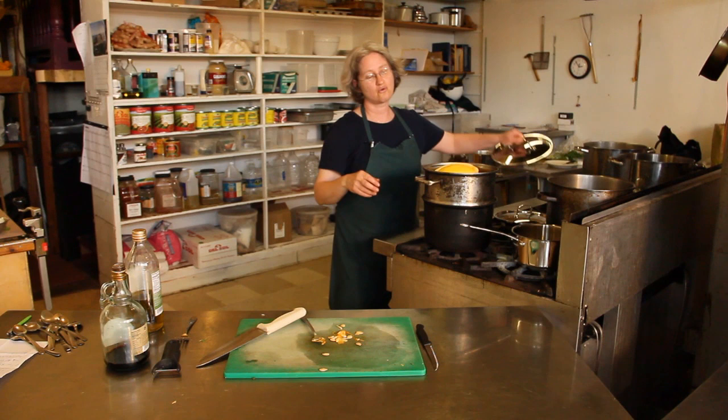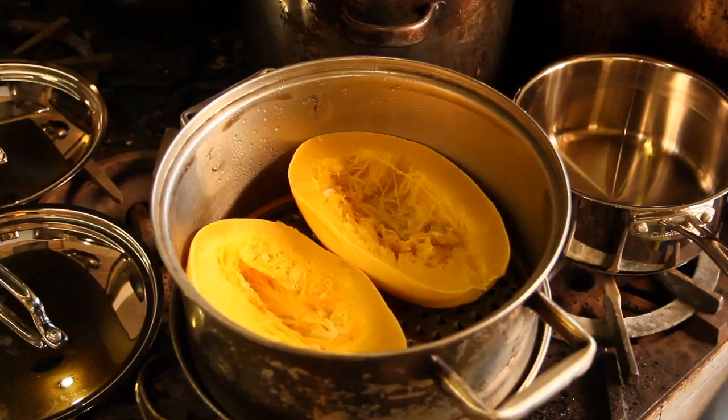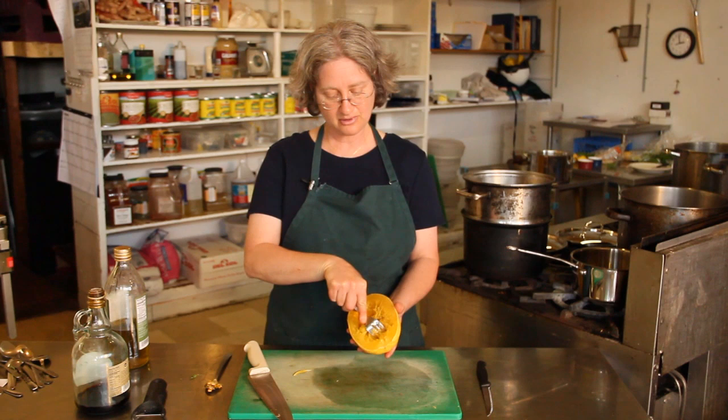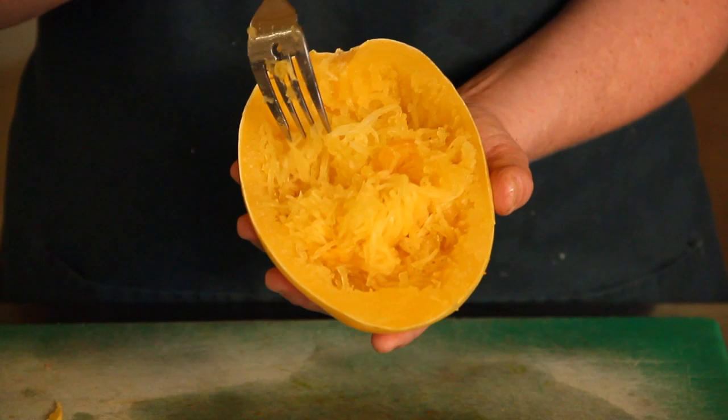They'll cook for about 45 minutes or so until you can stick a fork in and it feels kind of the texture of butter. Once you've cooked your spaghetti squash until it's nice and soft like butter, you can use a fork to just kind of break up the inside. You see how that's spaghetti-like?